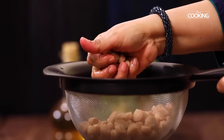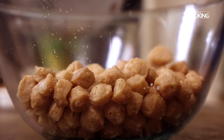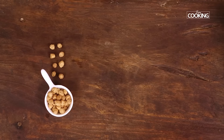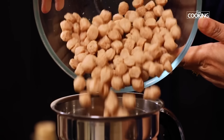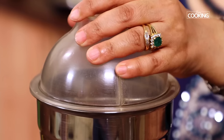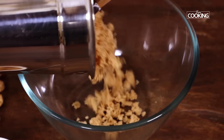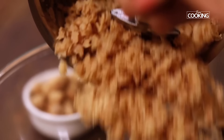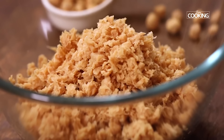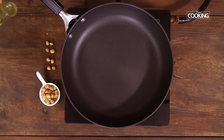Squeeze out all the excess water and keep the soya chunks in a bowl. Cool them completely, then transfer to a mixer jar. Pulse it a few times to get a nice coarse mixture — you don't want it ground to a very fine paste. It's just shredded. Pulse it a few times until you get this kind of consistency.